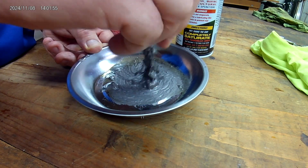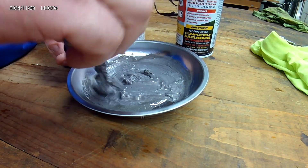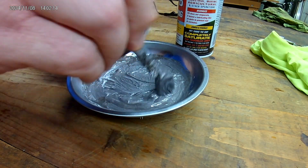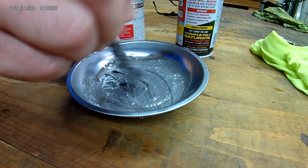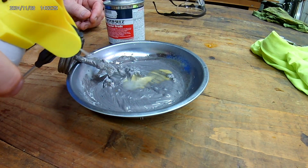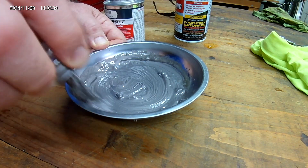Now how much oil you use compared to the anti-seize is really going to depend on the hardness of the material that you're going to be tapping or machining — the harder the material, the thicker the lubricant, the cutting oil or tapping oil, should be. For softer material like aluminum, you can use it a little more thin. I'm going to thin this out just a little bit more because I'm going to be tapping aluminum, so I'll have it a little on the thinner side. And that looks pretty good.